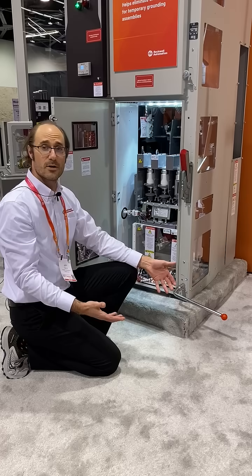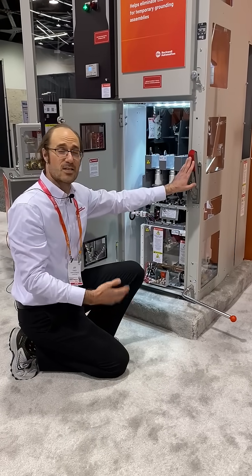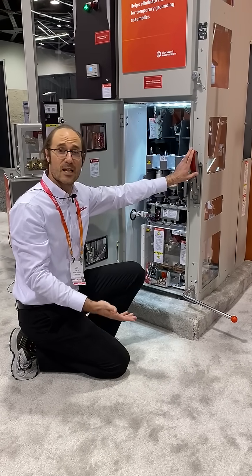earth the output motor cables — and that's because I'm in a situation where I'm simulating that I'm feeding power to that motor.